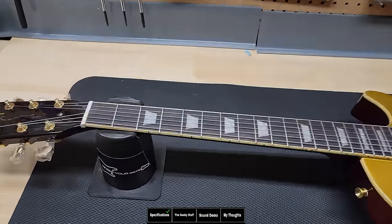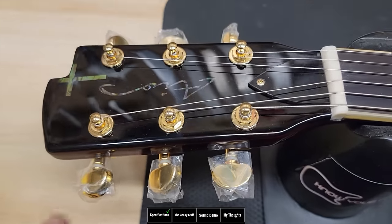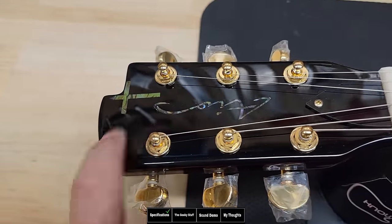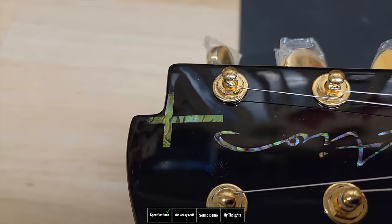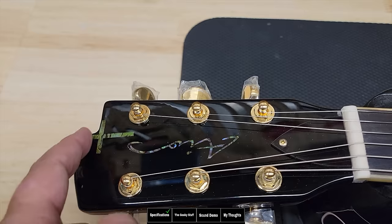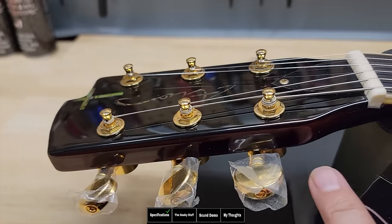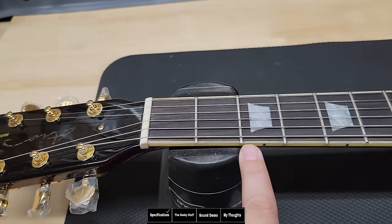Starting at the headstock, we can see their logo is abalone and stands for AIO — all in one. There's also an abalone cross; it definitely looks like that's what they were going for. The headstock has a kind of cutout that I like. On top, you can either tell it's plastic or ebony, or just painted black, but it looks really good. There's a bone nut with binding and detailed frets.